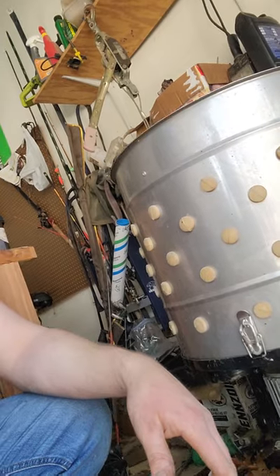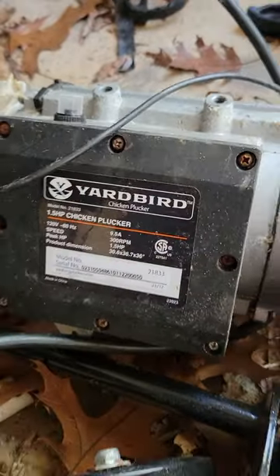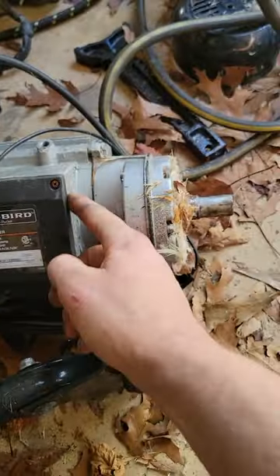You've probably never priced out a motor for one of these — they are very expensive. The whole plucker costs maybe around $450 when I first bought it, back in 2020. We got tired of plucking by hand. The motor itself now is $300 from Artisan and Yard Bird.